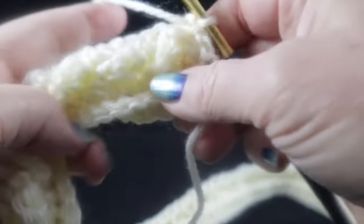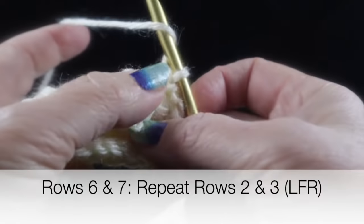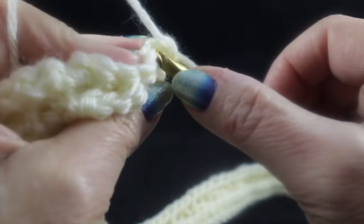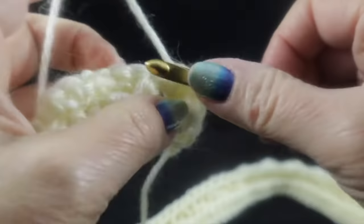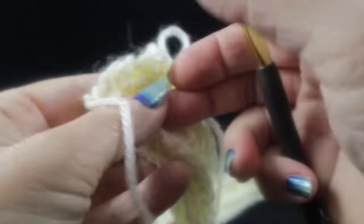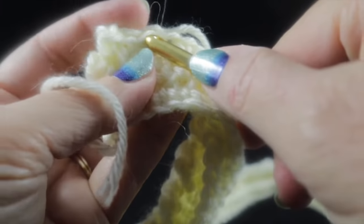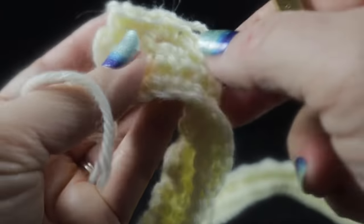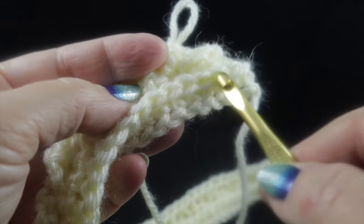For rows six and seven, it's a repeat of rows two and three — working the Low Front Ridge. Skip that first loop, and working in the front loop only, work those slip stitches all the way across, only in the single crochets. After that, chain one, turn, and work single crochets in the remaining loop of each stitch for the following row. That's the Low Front Ridge — the same as you did on rows two and three.